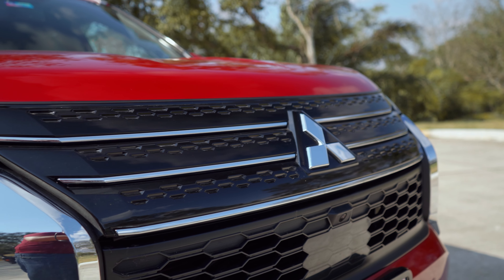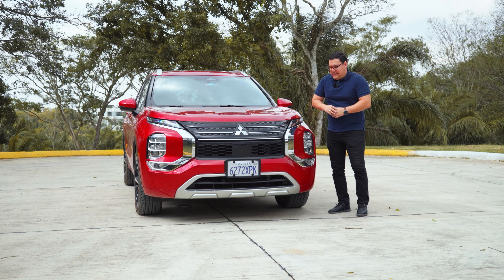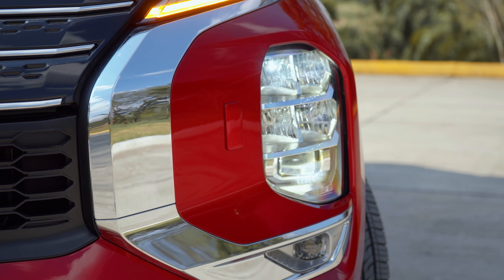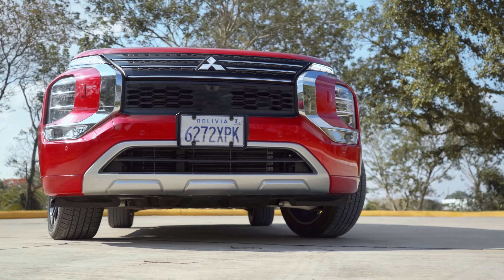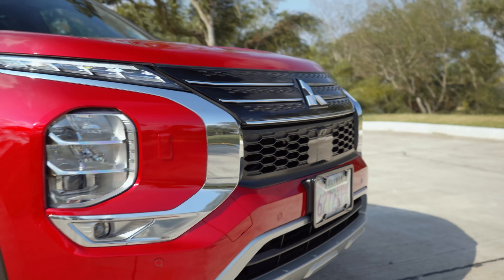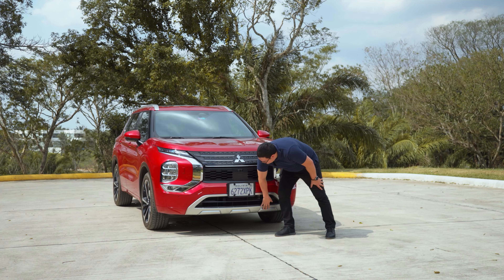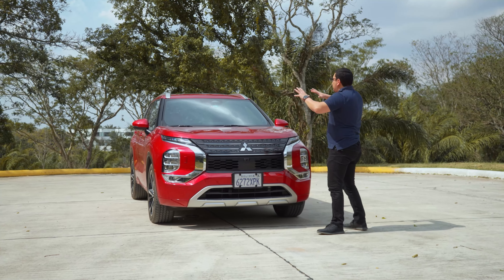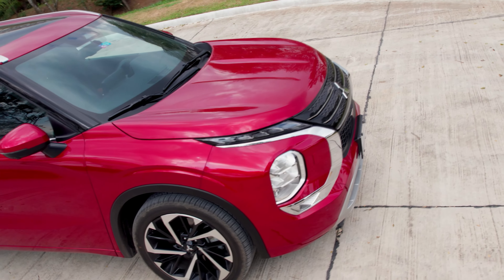Tenemos más detalles de cromo donde se incorporan las ópticas, las cuales todas van a ser de tecnología LED — tanto las luces bajas y altas, las luces LED diurnas y también el rompeniebla. En el centro está el gran logo de Mitsubishi. Más abajo encontramos la cámara frontal del sistema de cámaras 360 grados, el radar y la plaqueta para los frenados autónomos de emergencia, además de plásticos plateados, negros y sensores delanteros.